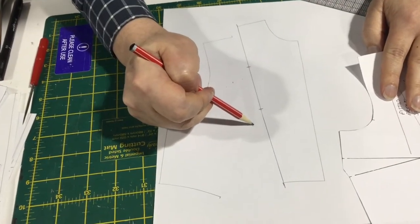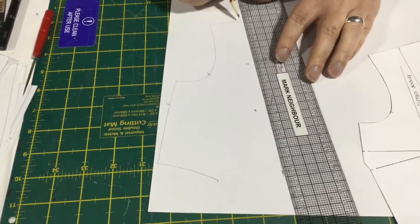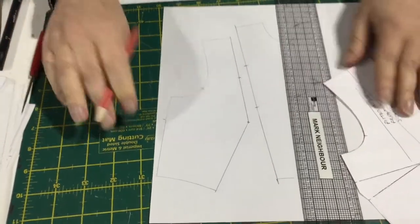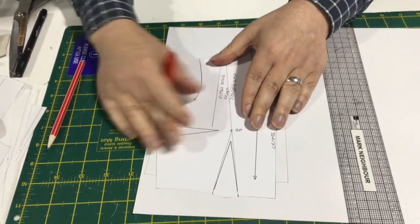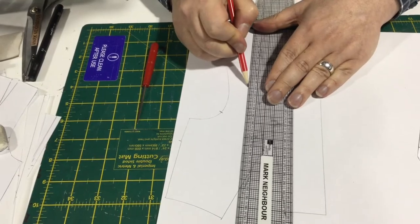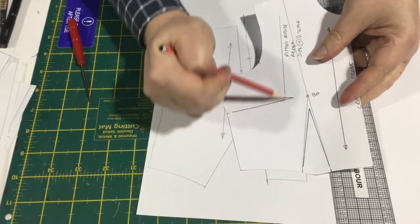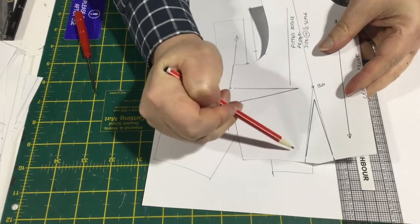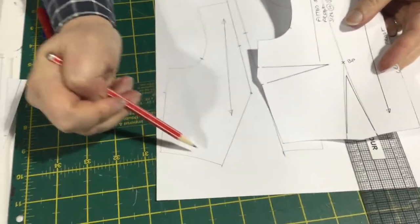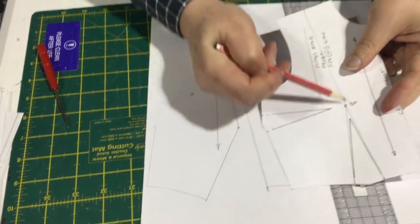So then we take this off and we've got our bust point and our balance notch. We connect these points and connect this with the waist. Then we go back and add our grain line. You can see the grain line would have gone more of a right angle on the original, but here it's gone a bit more off grain. The reason I've kept the grain line matching the top is so that the grain line of this seam matches on both pieces — so you don't get any warping or twisting around that.